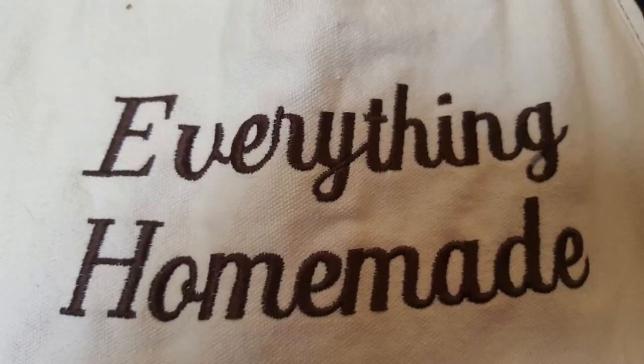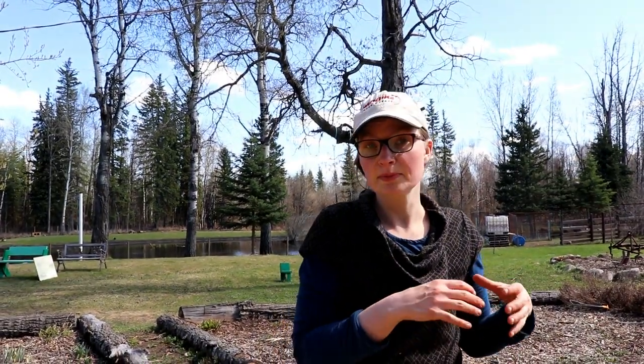Hey everyone, it's Rita with Everything Homemade and we are going to do tilling the garden today. While all the starter plants are starting to grow, we're going to go into the garden — you can hear my husband probably tilling. I've got hay all over me, don't mind that, I've been pulling hay for the cows, the sheep, and the goats to feed. Let's go check out what my husband is doing.